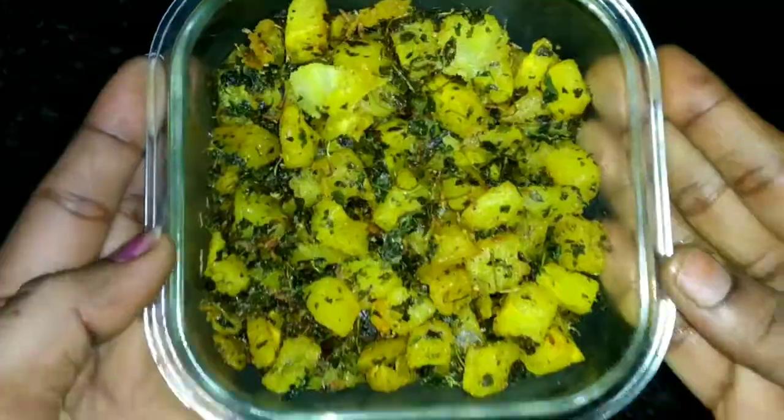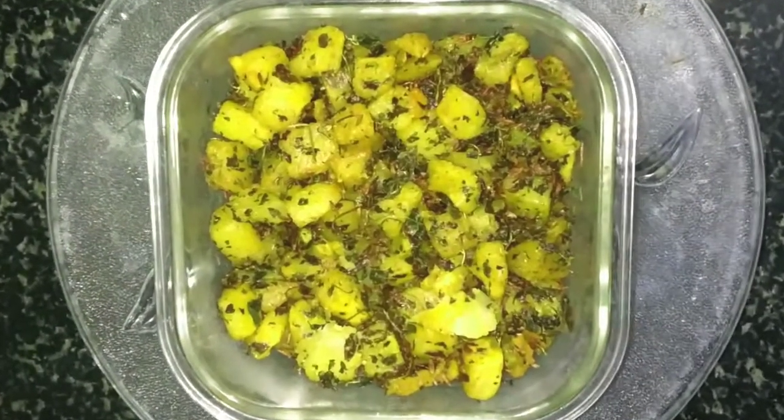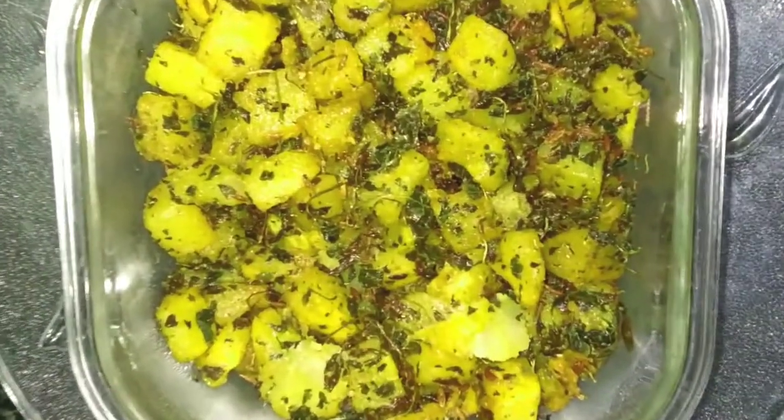I am too excited. I am so excited to eat my cheese. This is a good dish. I am very careful.